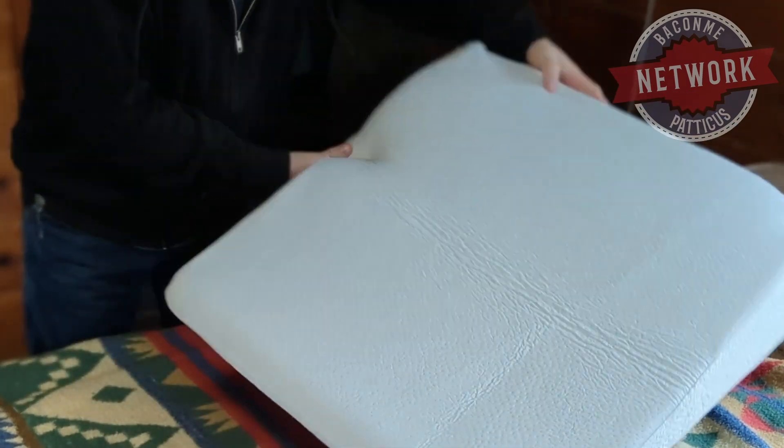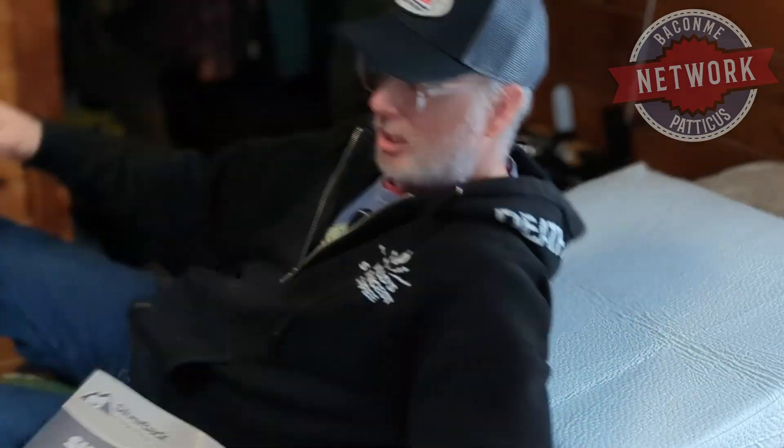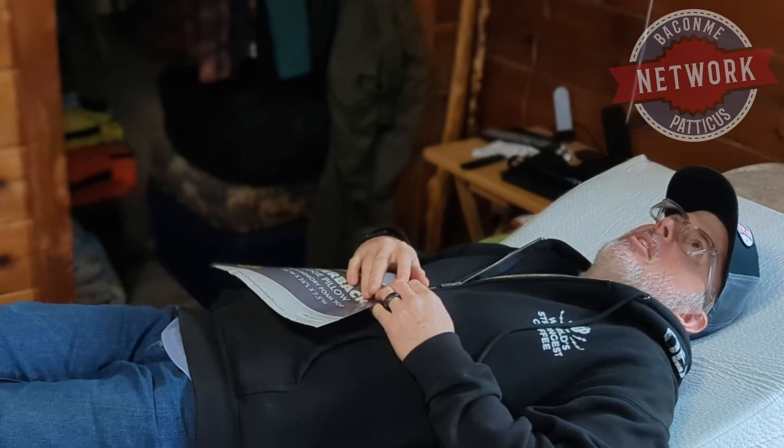Of course it's nice, but yeah, look at that. Silverback Wedge Pillow — let's check it out. That should be comfortable.